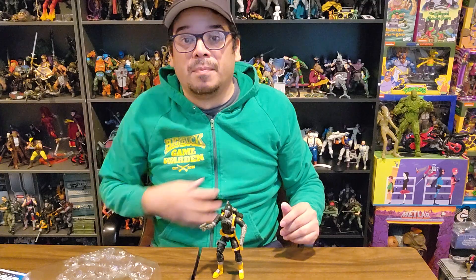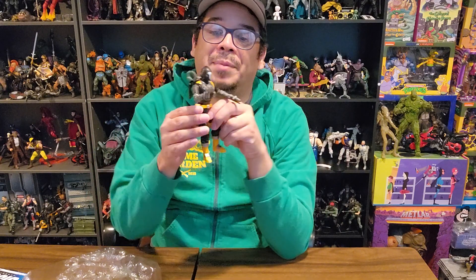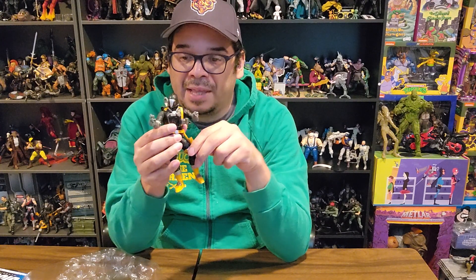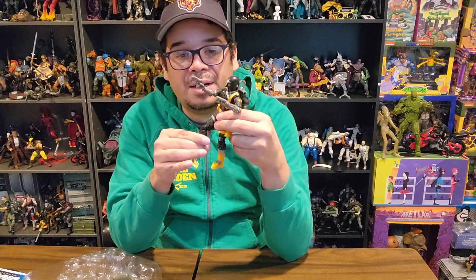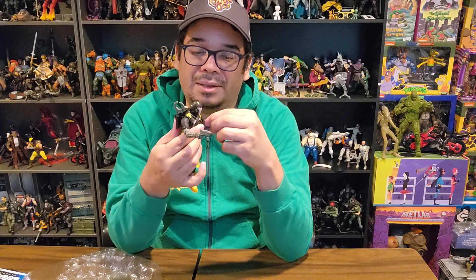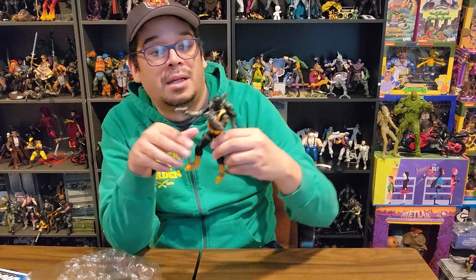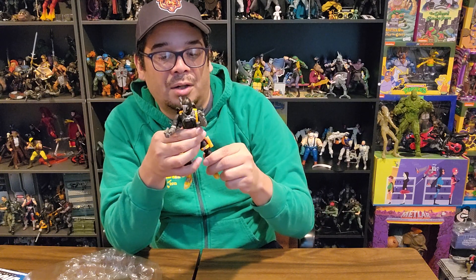Feels like he'll stand up — yeah, not too bad. Anyways, I like him! Thanks for watching — like, subscribe, leave a comment. Let me know if you picked up the BAT, if you army-built these guys, or if you picked up multiple versions like the Python Patrol. Are you getting the Crimson BAT that's coming out? I'm on the fence on that one — I was never a huge fan of the Crimson Guard, so it doesn't really appeal to me aesthetically. If I was going to army build, I'd go with this one. I've already got one Python Patrol so I'm good there.